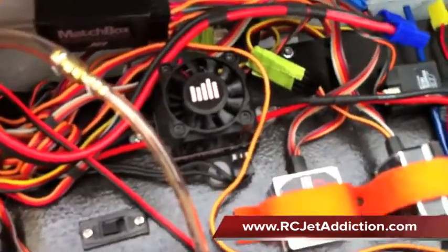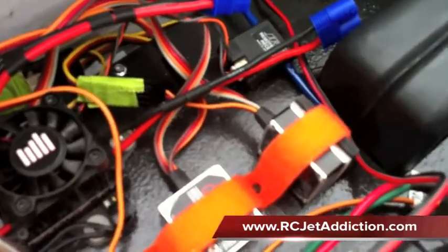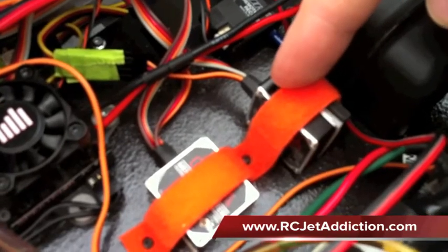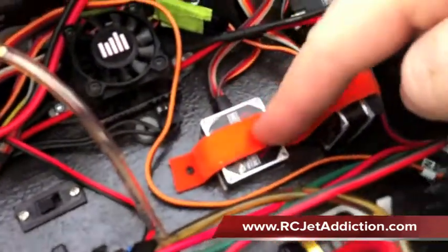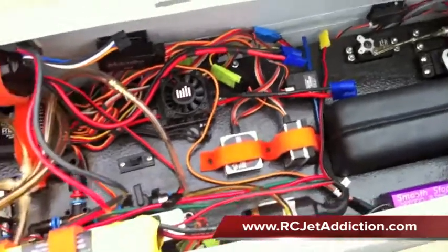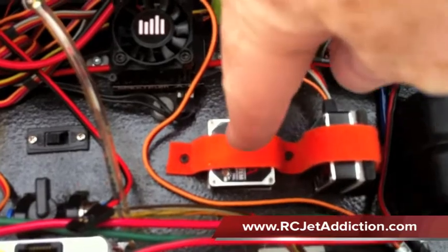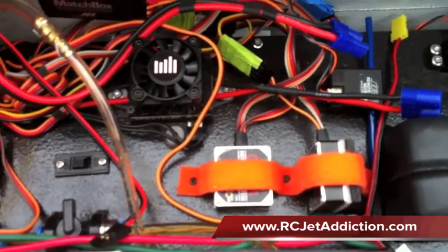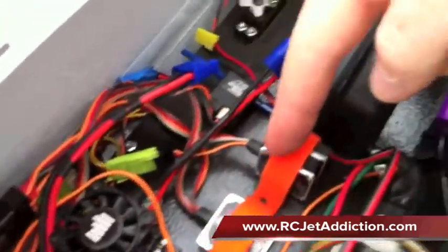Here we've got two JR370A gyros. As you can see, this one is the aileron one because it's mounted in that direction, while that one is for the rudder — that's the yaw. If you were to draw a line straight through the label, that's the axis of rotation that it's going to compensate. Again, that's the yaw and that's the aileron.